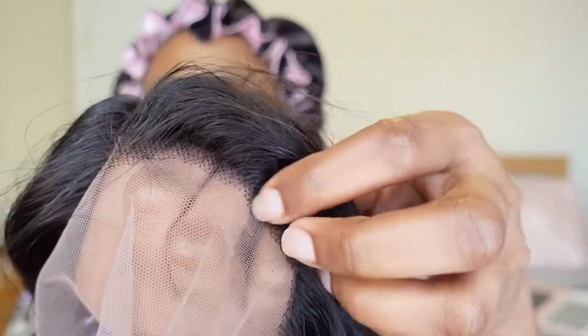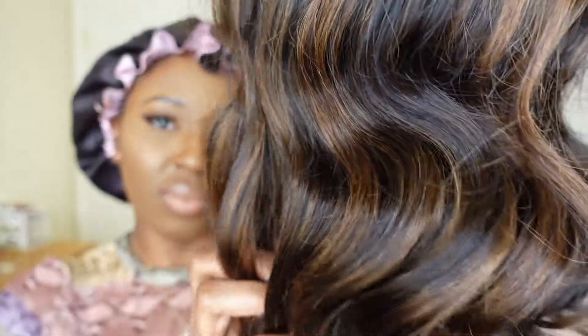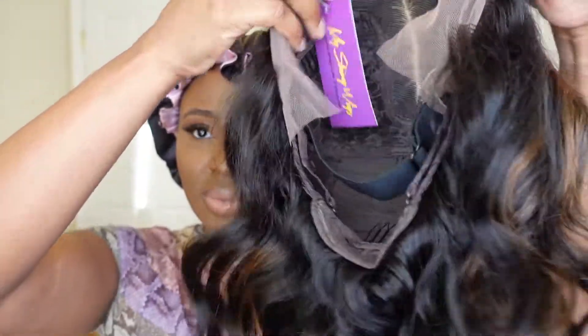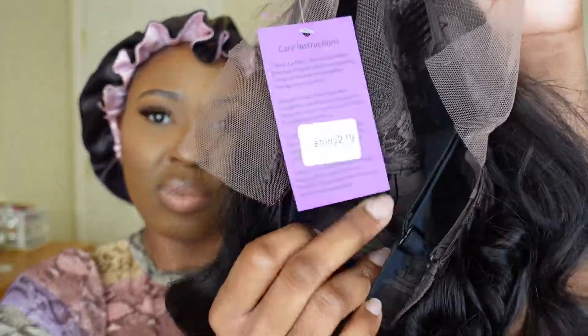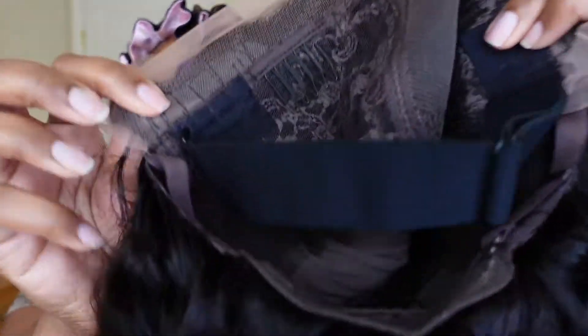This unit is described as being pre-plucked, but as you can see, it needs a little bit of work, so I will have to pluck the edges. The unit comes with a beautiful highlight, so you don't need any coloring done to it at all — it's already slayed. It comes with four combs, and as you can see, it is a 13 by five and a half T-part unit, which means that there is lace in the middle and on the edges. There's an adjustable strap which you can tighten or remove, making this unit completely glueless with a snug fit.